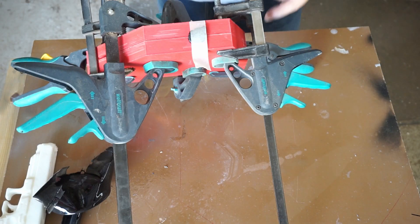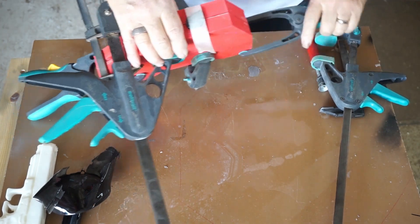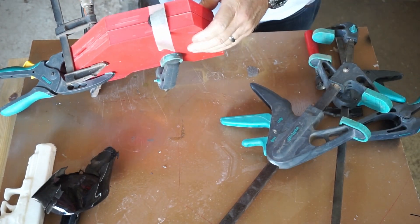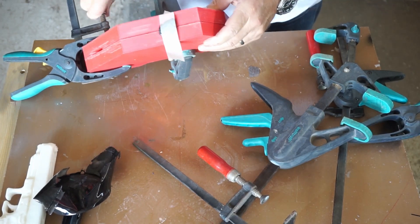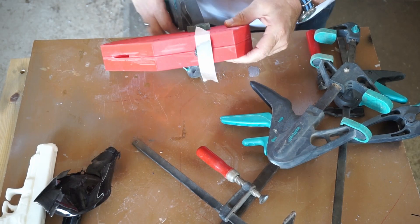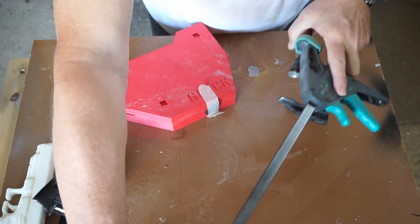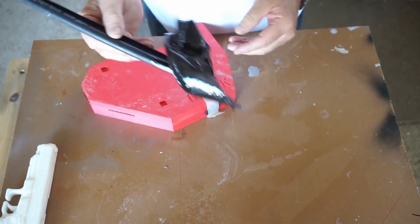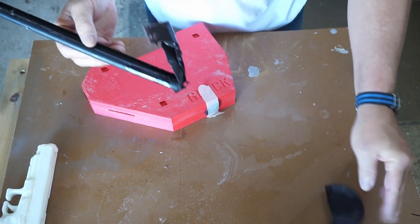It has been more than an hour and I can't wait any longer. This stuff hardens in 20 minutes and then reaches full strength. Checking the leftover mixing inside the cup — it's solid, so it should be okay.